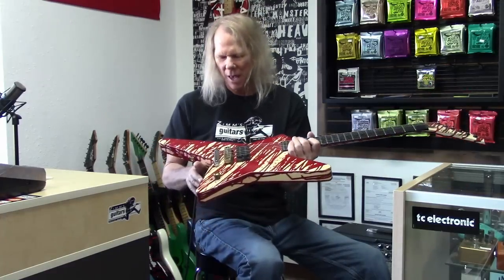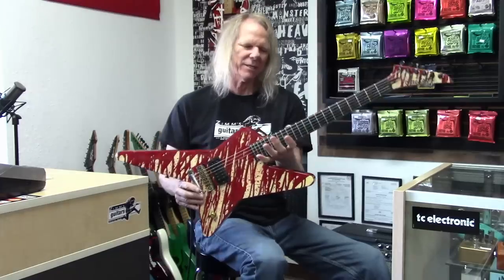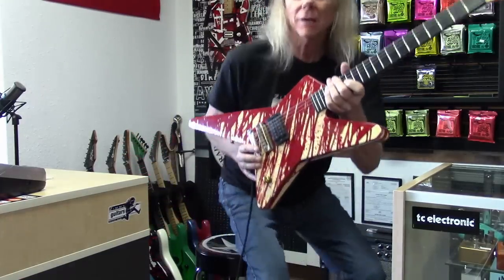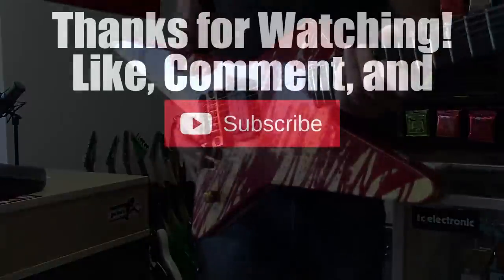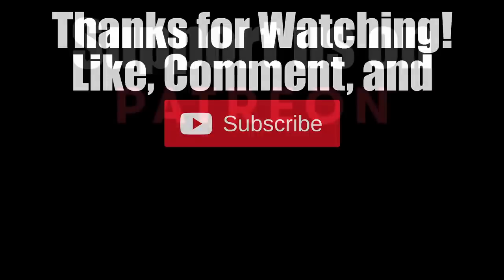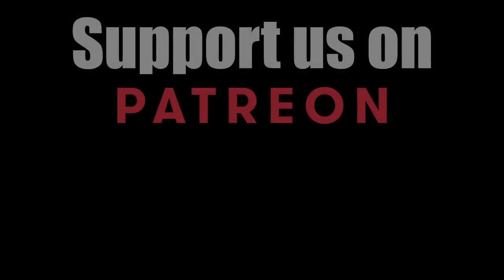There it is, guys — Chris Holmes' first guitar that he played, featured on all those old W.A.S.P. albums. I feel super fortunate to be able to play it for a few minutes. Thanks for watching, everybody — have a great day.